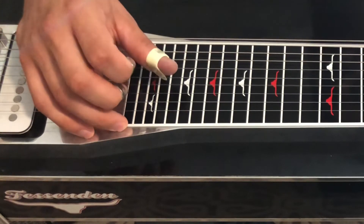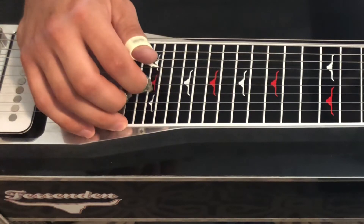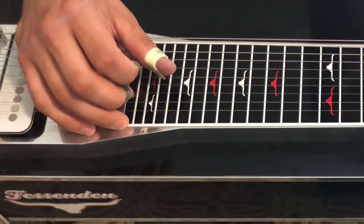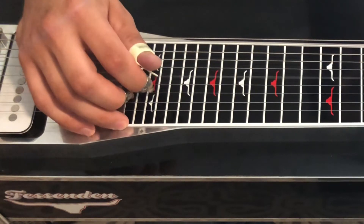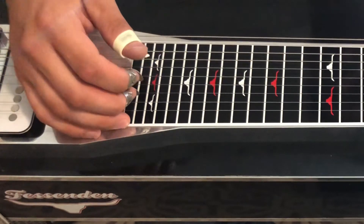And vice versa: pick with index, block with thumb. Pick with thumb, block with index.